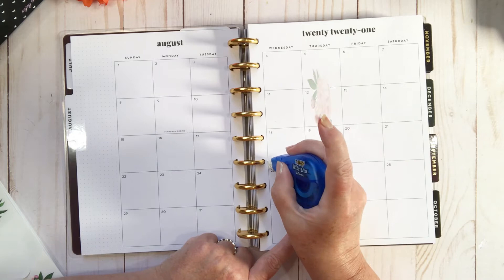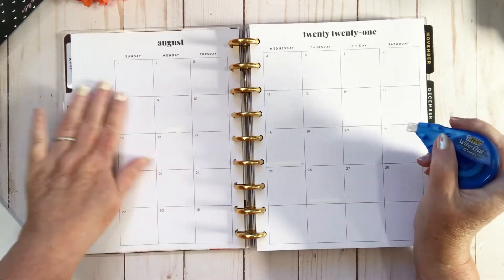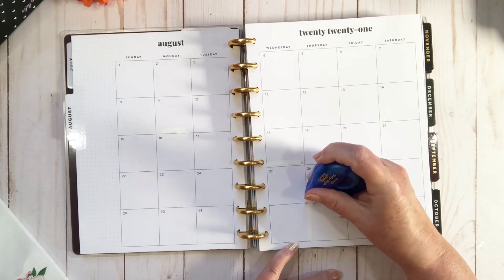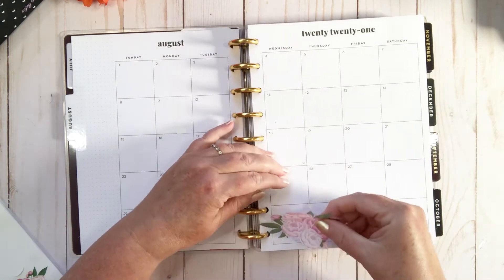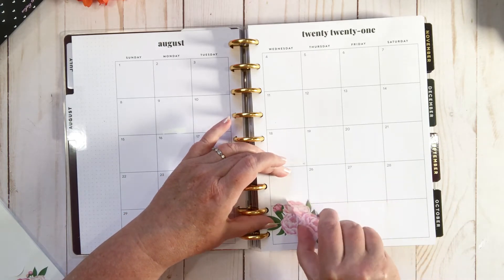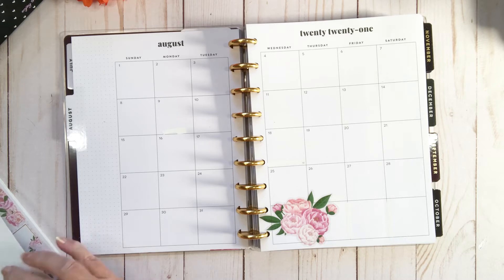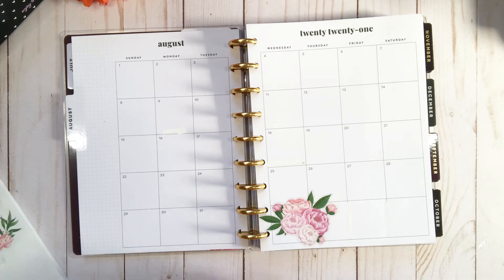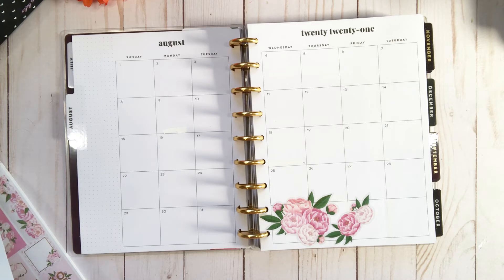I'm going to white out these prompts in the monthly — they're some sort of holidays and just not for me. I'm going to get rid of these white lines so I can fill it with these beautiful florals, then try and take them all the way around. There are boxes in here that work really well, and I'm going to try and incorporate a few of those as well. Let's just keep layering and putting things down and see how it goes.